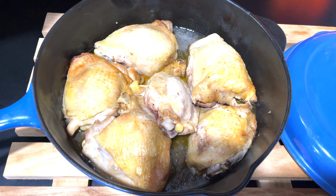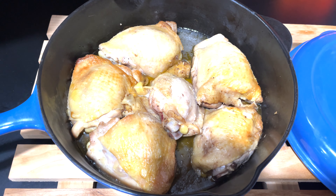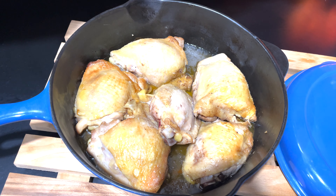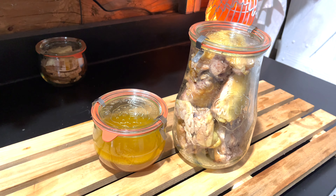Put about a tablespoon or so of ghee in the bottom. Put your chicken thighs skin down and let it sear the skin for about three to five minutes. Put the lid on it and I sprinkled about a tablespoon of this. I have the recipe up on the blog with the printable PDF that you can download and save.